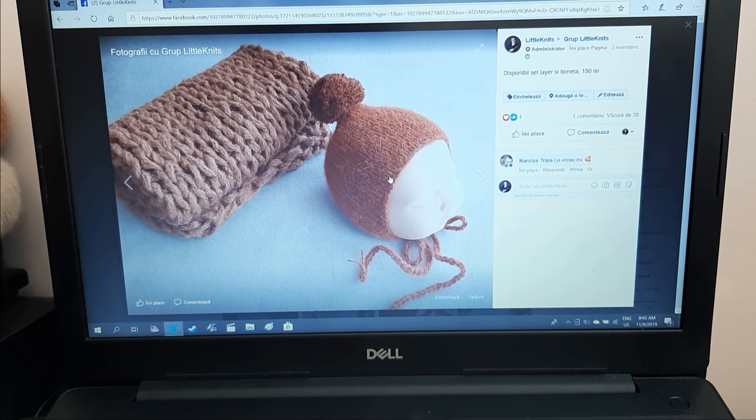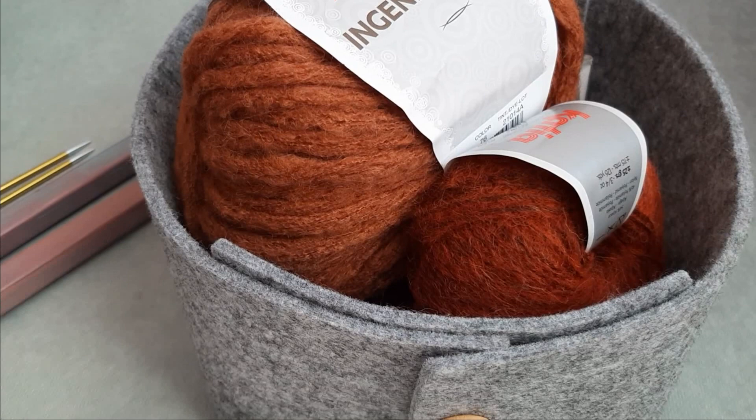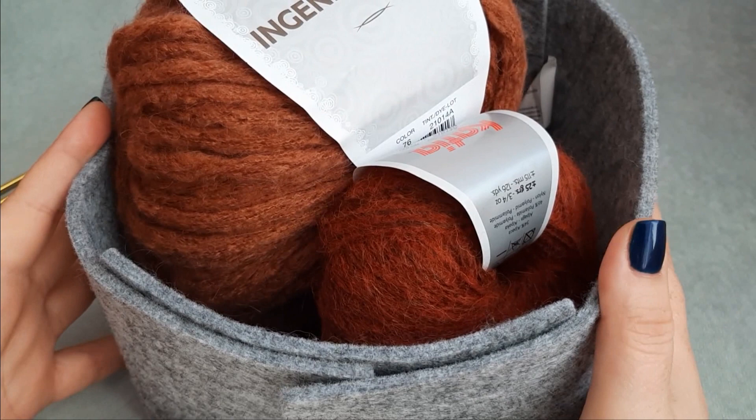Also, I'm going to show you what yarn I am using for this project. If you are located in Europe, I will put a link in the description below in case you want to buy this yarn. So I will come back to show you the yarn for my new project.